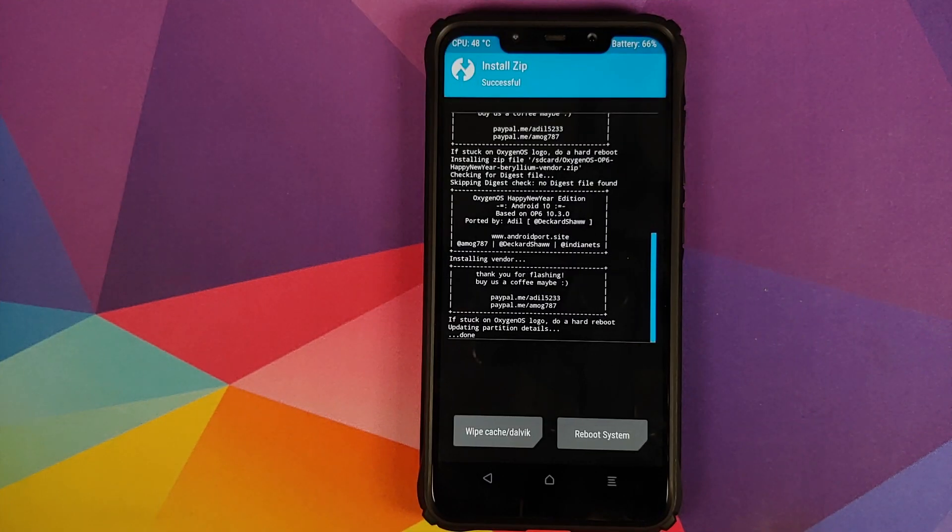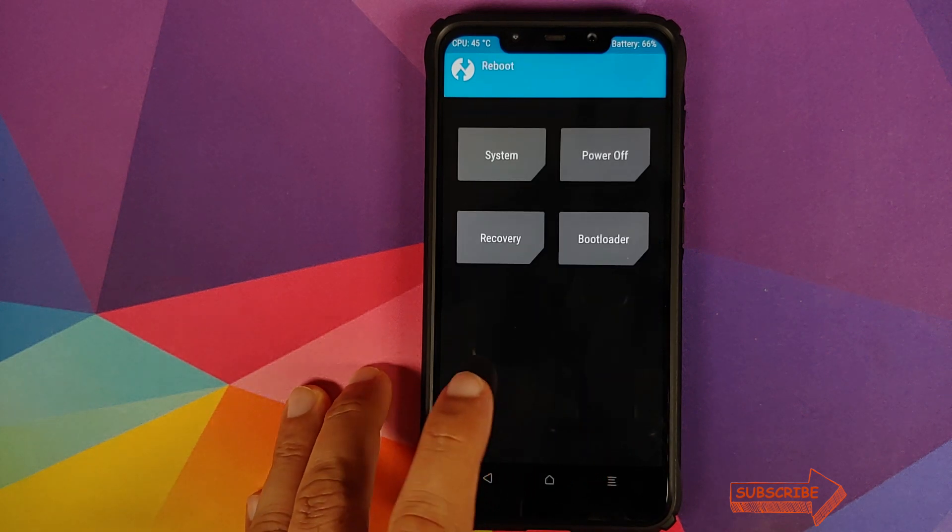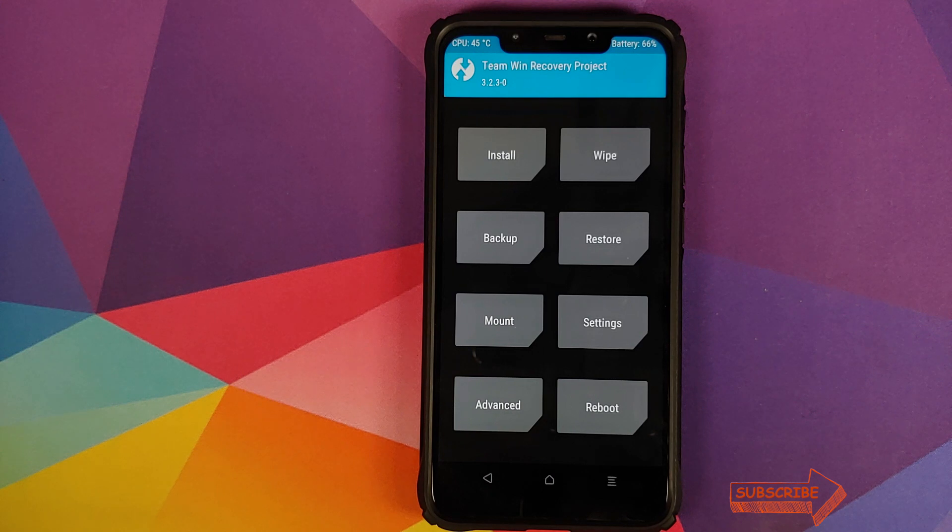Once both the files have installed successfully, click on the home button. The next thing we need to do is click on Reboot and then select System. However, if you run into any boot loops — which I personally think you should not if your device is decrypted — follow the next steps.